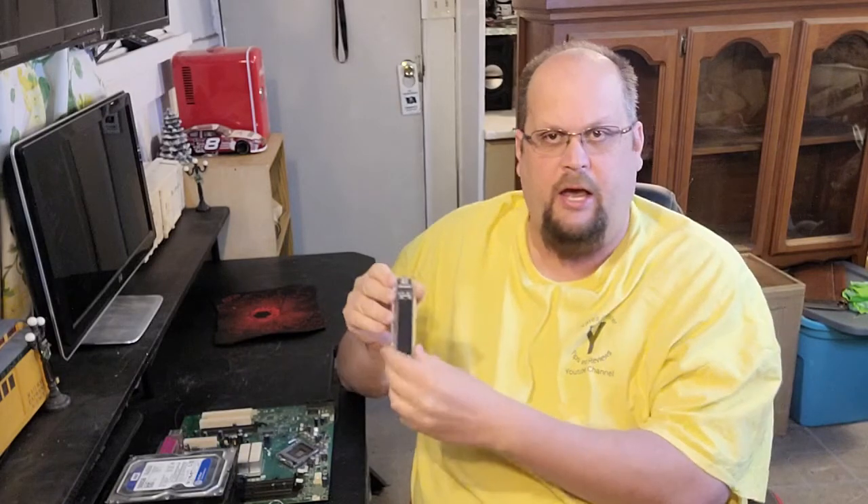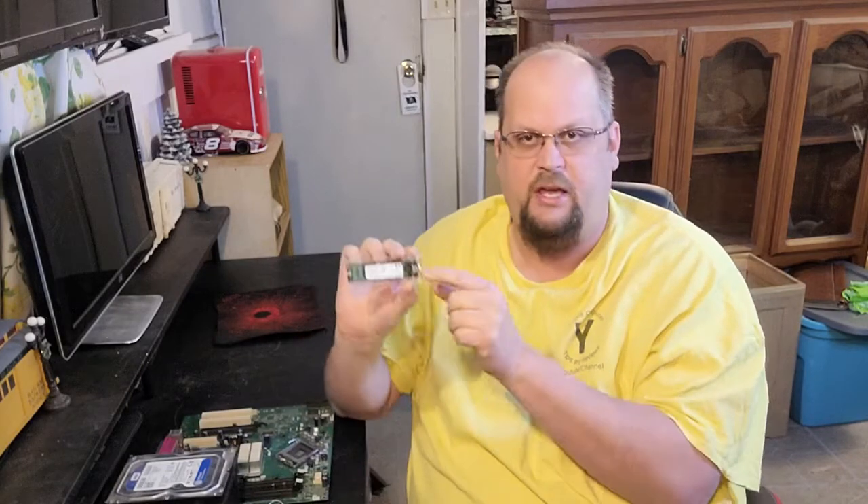Welcome back to another video from Yates Computers tips and reviews. I've covered a little bit of this category but I wanted to go more into detail. This is about the M.2. M.2 is actually the socket that's on the motherboard or on the device. The easiest device I have to show you is actually an external case that can be used as storage.